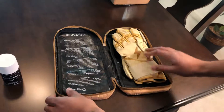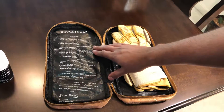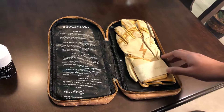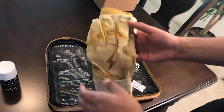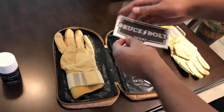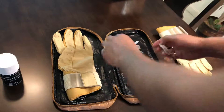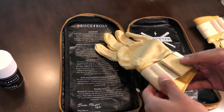Wow, this is sweet. So on the inside they've got their story, what sets their gloves apart, their satisfaction guarantee, their charity, and just a thank you letter. And here's the gloves. So I got the gold ones. These are extra large. And then inside you've got a really neat sticker here and just a quick little picture. But this is a really nice case that I've never seen with a pair of batting gloves before.